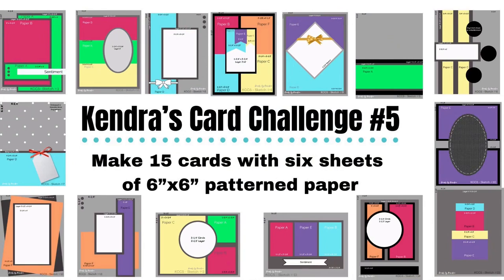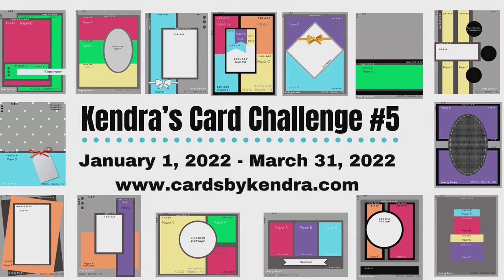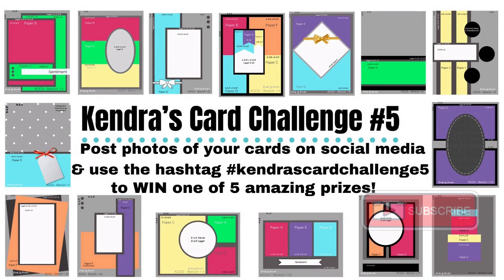I'm also using Kendra's Card Challenge number five. If you're not familiar with my quarterly card challenges, it's where you can create 15 cards using just six sheets of six by six pattern paper. You use other card stock and supplies of course, but you'll use the cutting templates and card sketches that I provide in a free PDF download available on my website at cardsbykendra.com. It's like a one sheet wonder times six.